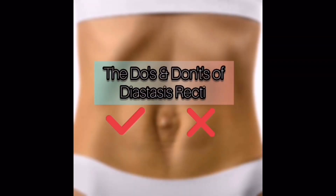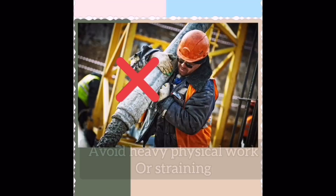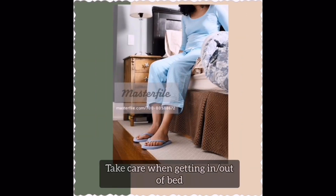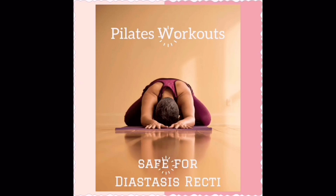The do's and don'ts of diastasis recti: avoid sit-ups, avoid heavy physical work or straining, avoid ballistic movements and aggressive rotations, take care when getting in or out of bed, and perform pelvic floor exercises as regularly as possible. Pilates exercises can help in addressing diastasis recti and assist in connecting the separation together.